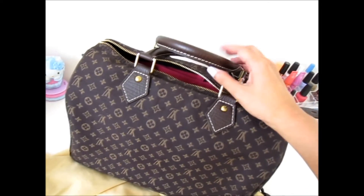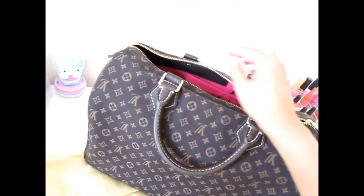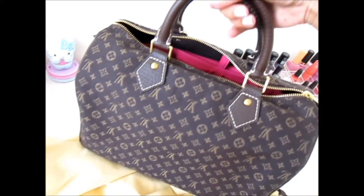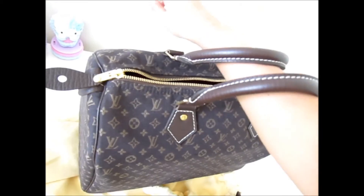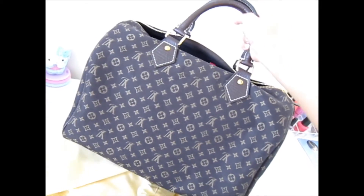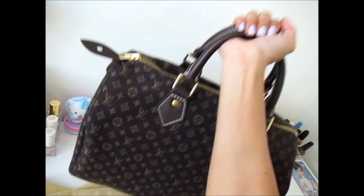You could also attach an extender — Louis Vuitton sells straps that connect here and here if you wanted to use it as a shoulder strap. To be honest, I do find this a little heavy for shopping, so I only bring my Louis out on special occasions. I'm more of a collector and admirer, but I do need to start using them more — or use them as workout gear!